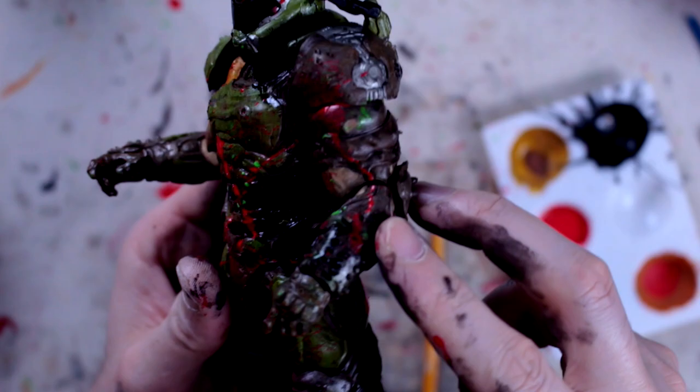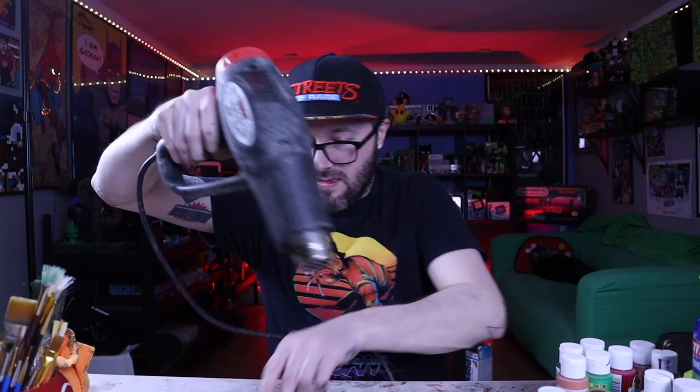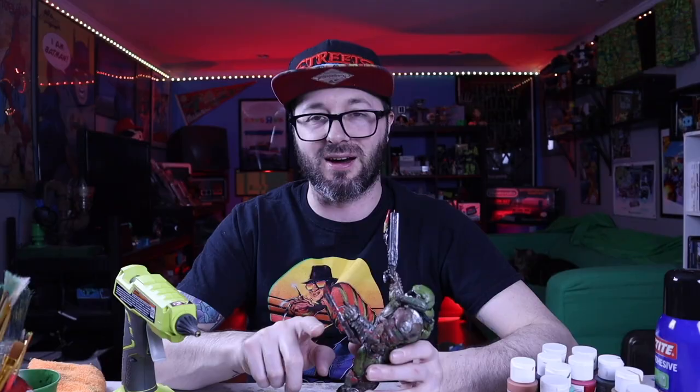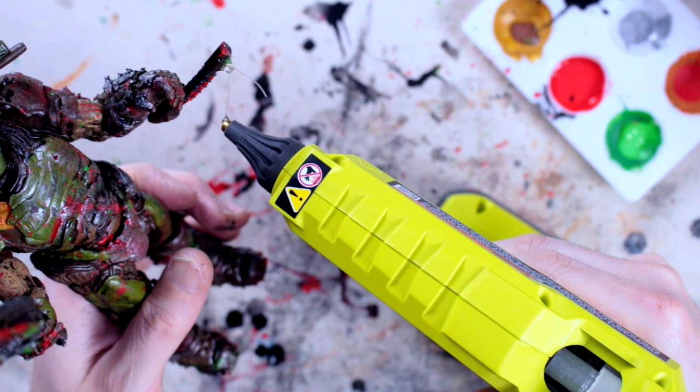To help with drying time, you can hit it with a hair dryer or in this case a heat gun. He's looking pretty awesome. I'm going to try a technique with the glue gun — getting some glue dripping from his blade and letting it harden, then painting it red so it looks like blood dripping off. It looks pretty neat just hanging there, adding that little extra realism and detail.